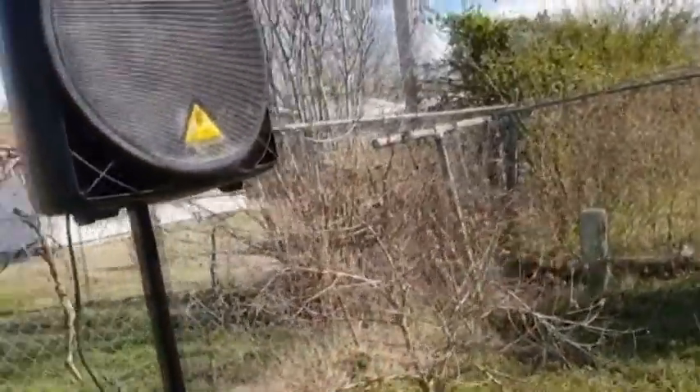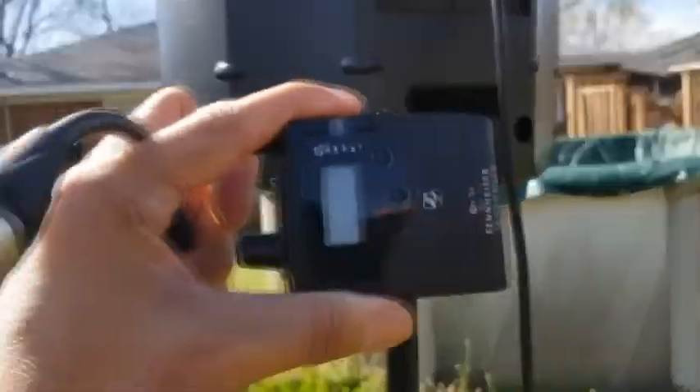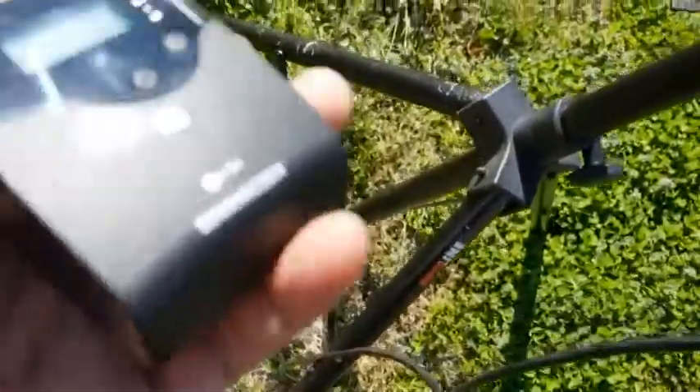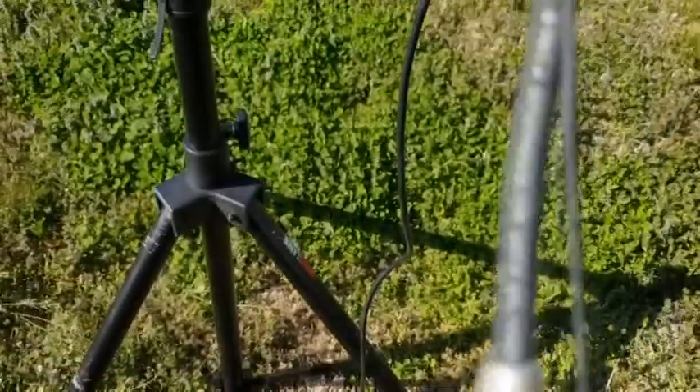So what we're going to do is connect this wireless receiver to the speaker. I'm going to connect the XLR right in there and then connect the other end into the speaker input. Then we're going to turn the receiver on and bring the volume up about halfway or a little bit more.